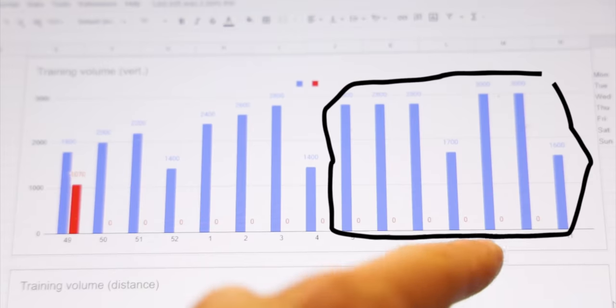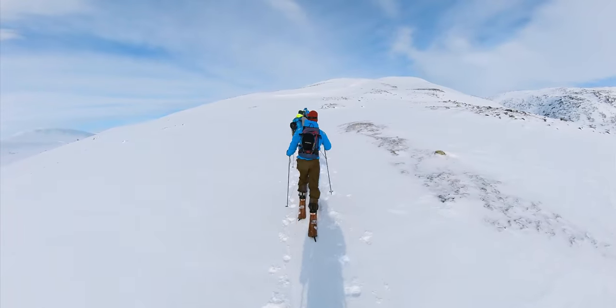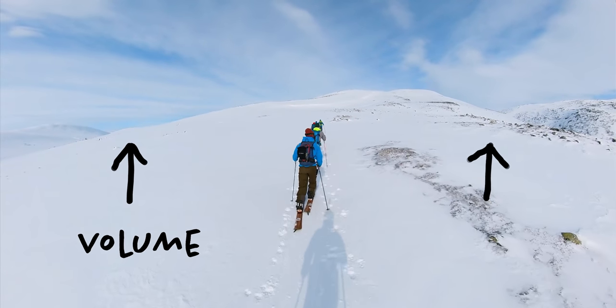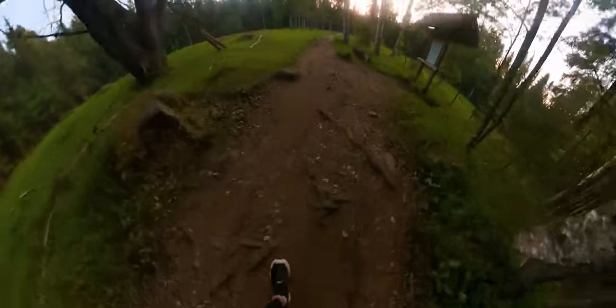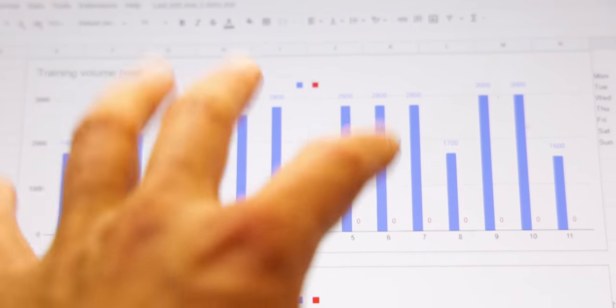The last seven weeks, I'll start doing more race-specific training, and I'll also add some intensity to my workouts, but not too much. I want to keep this really simple. It's mainly just about increasing my training volume and increasing the amount of vertical I do. Because if I only run and ski on flat ground, I'm not going to do well in an event that requires you to climb 4,000 meters. So vertical is going to be key.